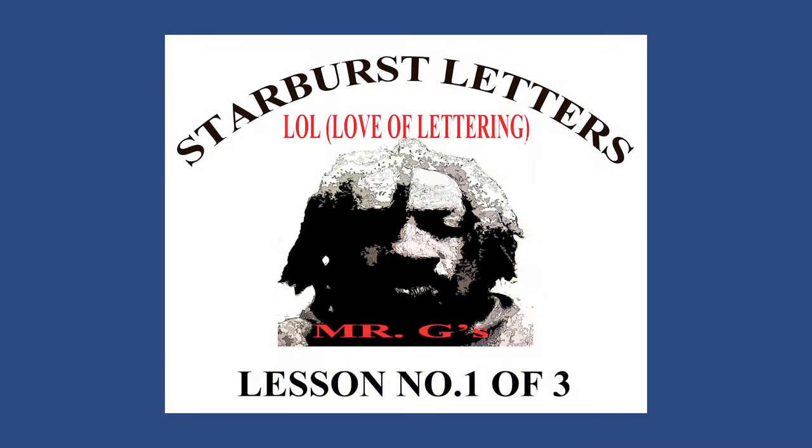Hi, my name is Mr. G and I have a series of lesson plans for you that are based off lettering. First of all, I want to let you guys know the materials that you will need for today's project: one would be a ruler, two would be a Sharpie in two colors preferably, three would be a pencil, and four would be a good eraser. This is Mr. G's lesson on Starburst lettering.